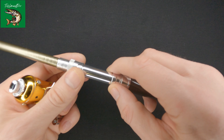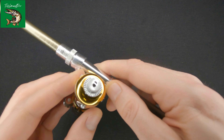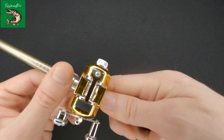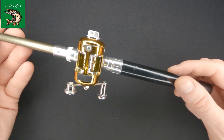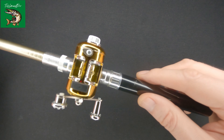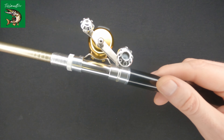Let me just assemble it so you have a general understanding of how it looks when assembled. It's pretty easy to do — it only took me like three or four seconds. The rod with the reel is pretty light, weighing approximately 15 or 20 grams. Even my three-year-old daughter is holding it without any issues, and she honestly likes it.